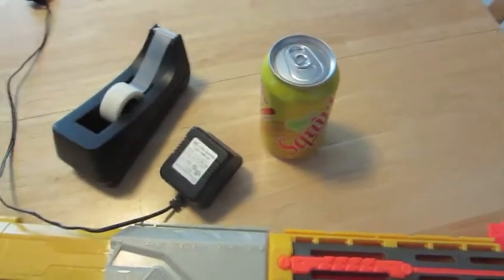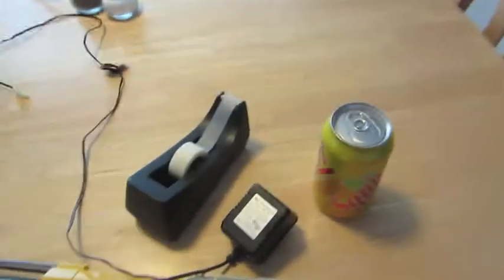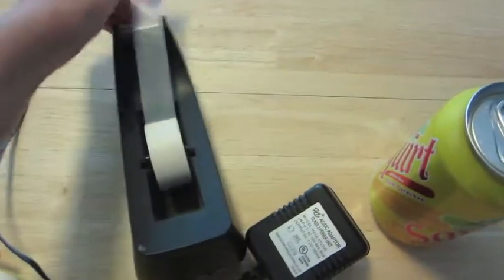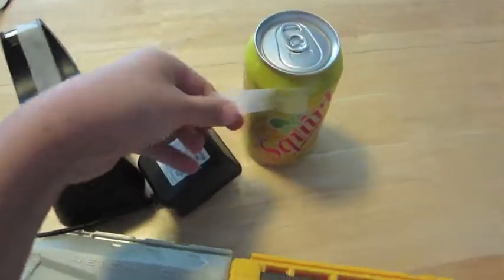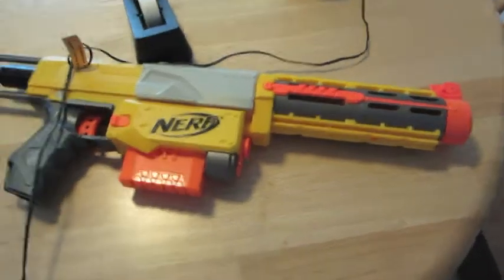You know how grapefruits can make a battery? Well now grapefruit juice is going to make a battery. What you should do is get some tape and tape the grapefruit juice onto an adapter. Once you've done that, plug it into your Nerf gun.